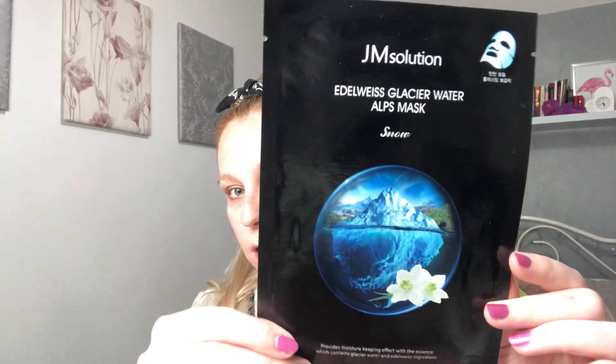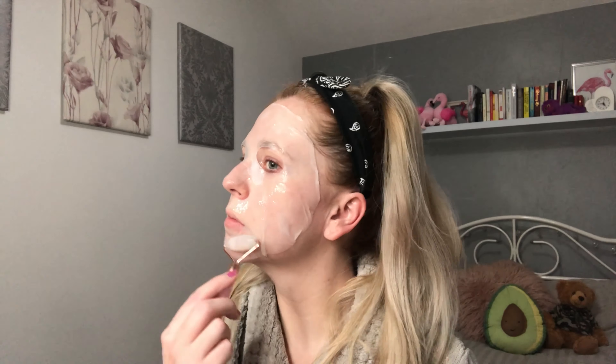Tonight I'm going to go with the Edelweiss Glacier Water Alps mask — the snow one — because I'm really intrigued about this one. That one was definitely the most moist sheet mask I have ever used. I'm hoping that means it's more hydrating. I've never had a sheet mask that was that moist before. The skin feels good, it felt nice and relaxing. It doesn't particularly have a smell.